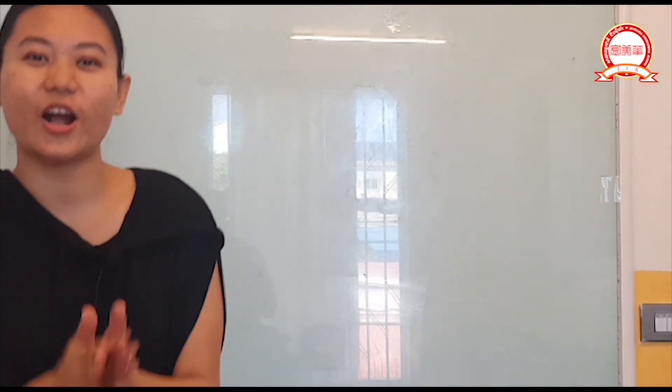Good job! Well done! Bye-bye — see you soon!